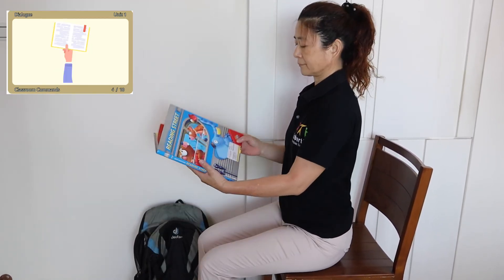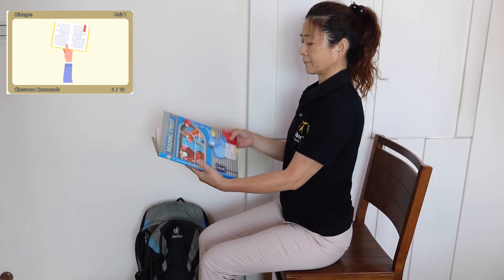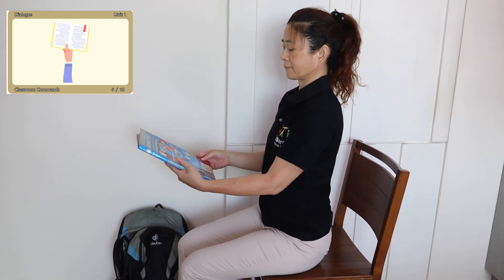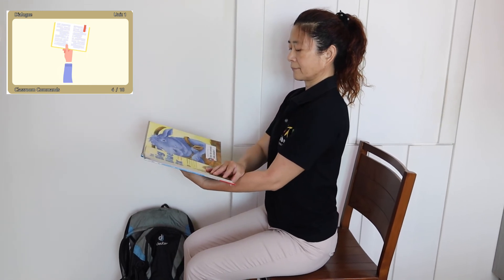Open. Open. Please open your book. Thank you.